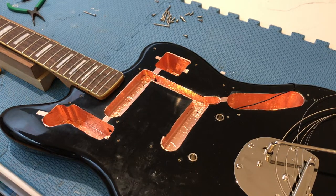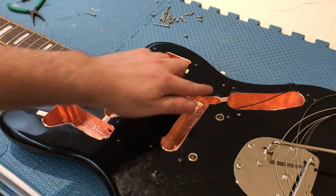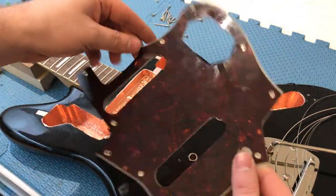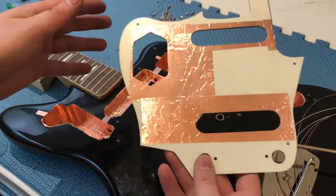After a while, your cavities will look like this. Notice that I've got bridges between each of the cavities to make sure it's all conducting, and I've also done the back of the pickguard where there are electronic components. You don't have to do the whole pickguard.